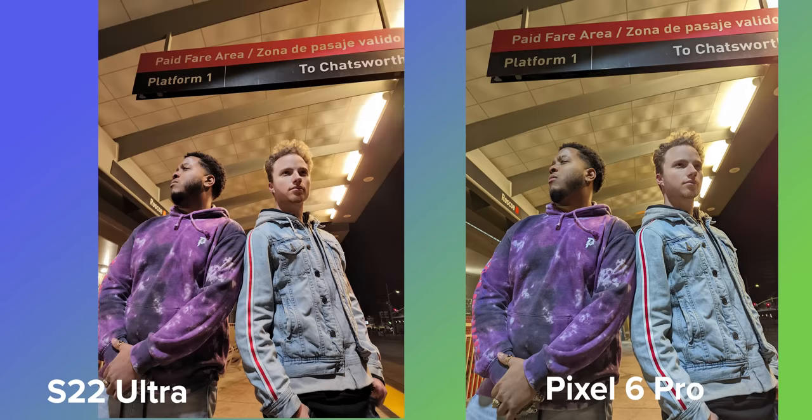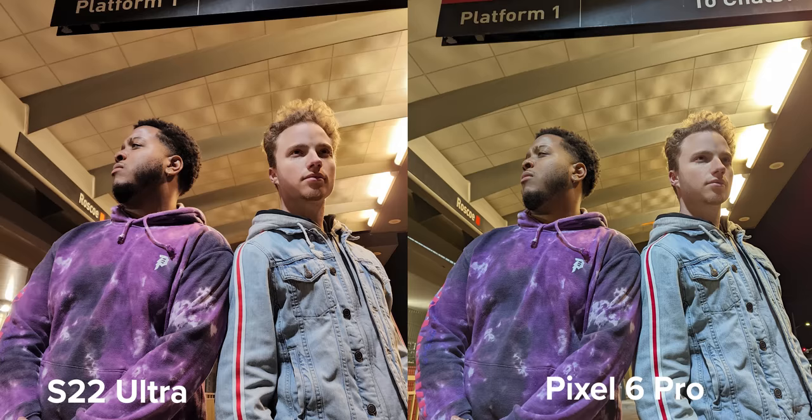Let's talk skin tones and Real Tone briefly. I took these shots with one of my son's buds, and though both shots look great, Real Tone does make a difference here. My son on the left has more red in his skin, matching the red in his buddy's skin. But the Pixel 6 Pro produces images with more yellow and green color temps in my son's skin while keeping his buddy with the redder flesh tone. The Real Tone camera AI did a better job capturing what my son's skin tone actually looks like.